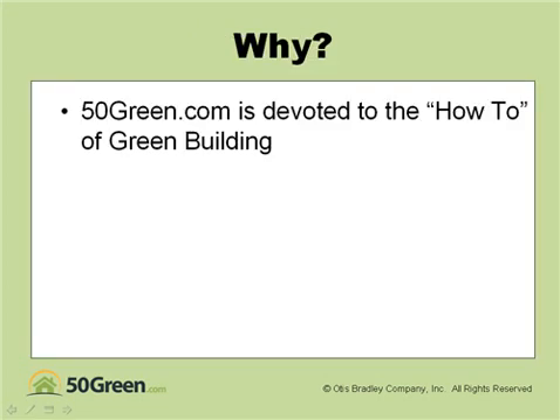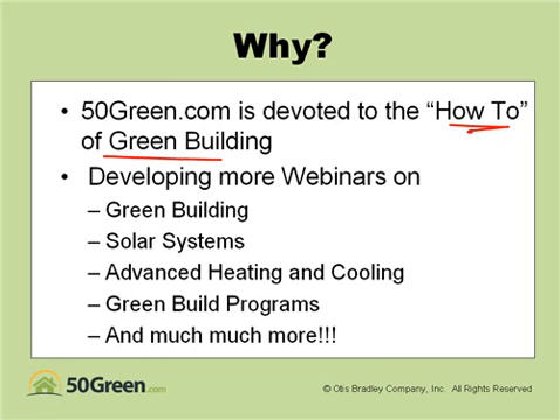So why are we doing this? 50green.com is devoted to the how-to of green building. We're in the process of developing more webinars on green building programs, green building systems, solar systems, advanced heating and cooling systems, and much, much more.